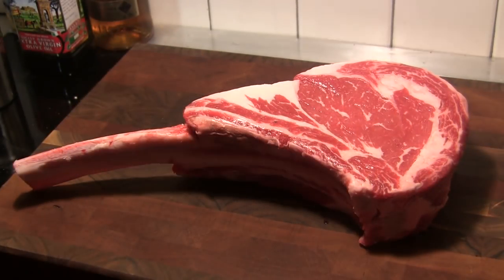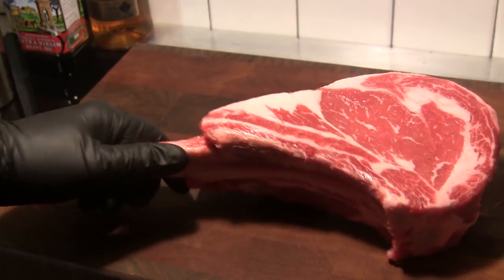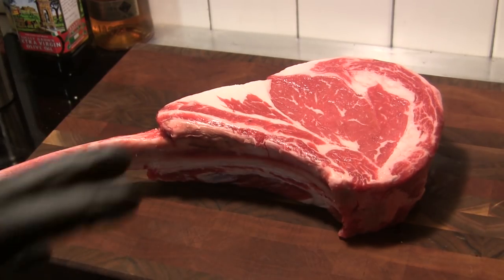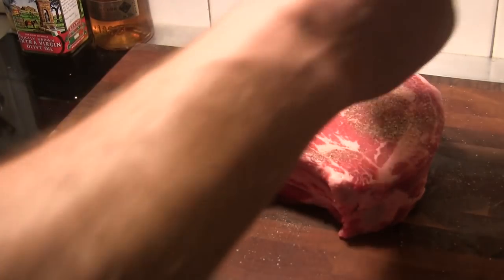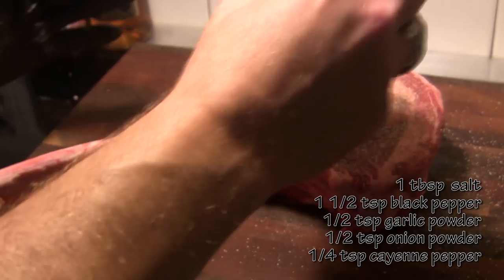I'd like to introduce you to the star of our show. This is a three pound tomahawk ribeye, bone-in French cut. It's about three inches thick and this is going to be a perfect candidate for a reverse sear cook. So what I'm going to do is season this meat all the way around. You can use whatever seasoning blend you like for steak and I'll give you the recipe for mine here in the video description.